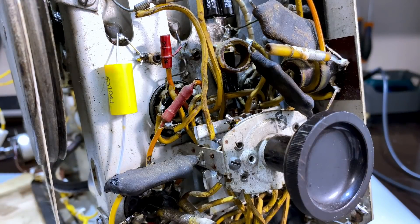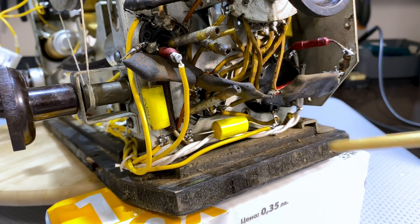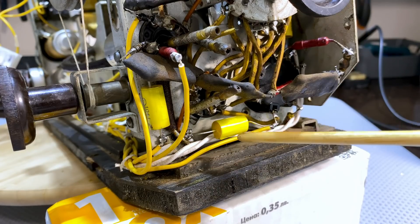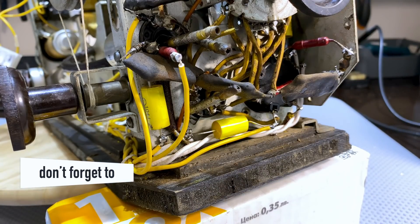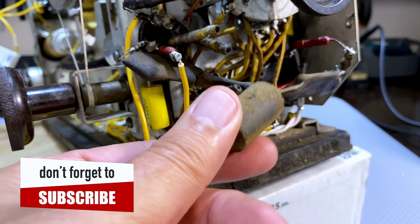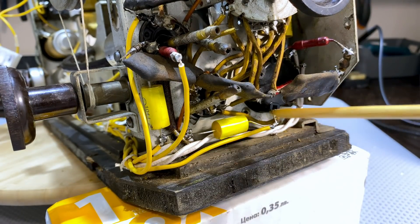Another capacitor here, and one, two, three at the bottom here. No mystery, nothing too difficult. In fact, when you remove the big old ones - these guys are pretty hefty and take up a lot of space - when you remove them you end up with a lot more space. It gives you a chance to clean the chassis at the back and some of the wiring and some of the pins.